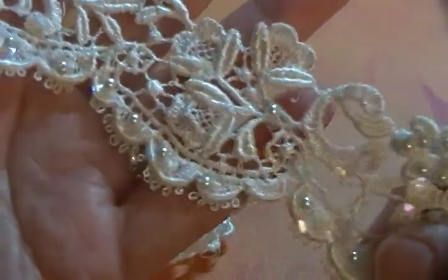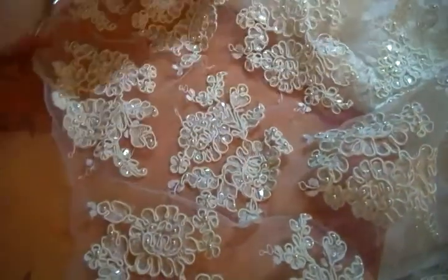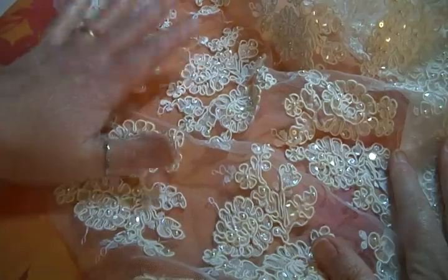I have two one-yard pieces of this Venice lace and I would like two-fifty for one yard. It's in really good shape — there are a couple of places where a bead has fallen off, but by and large it's really, really gorgeous. Now there's one more thing available from this gown: this huge piece of fabric. It's basically the skirt — just the tulle background with lots and lots of these appliqués — and for now I'm going to offer this to somebody as-is.